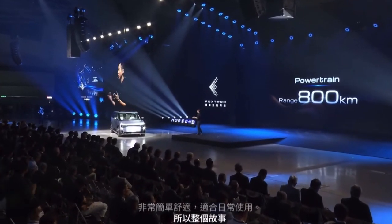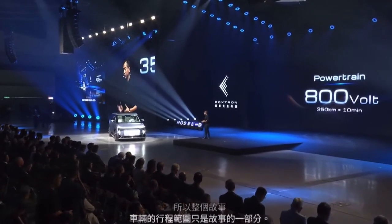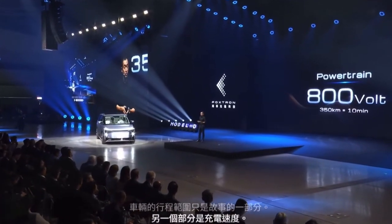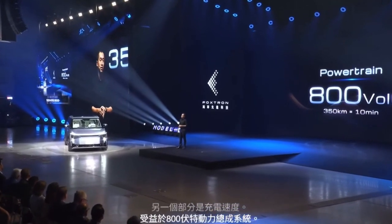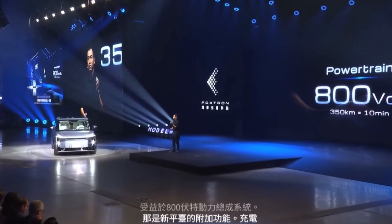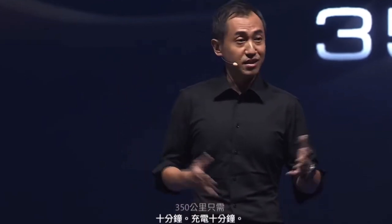Another part is the charging speed. Benefitting from the 800-volt powertrain system that comes with the new platform, the charging time is now significantly faster — 350 kilometers in just 10 minutes of charging. That is the distance from Taipei to Kaohsiung, on the other side of Taiwan, in just 10 minutes.